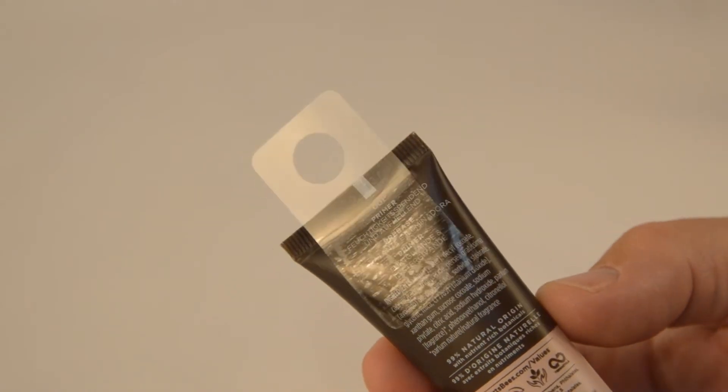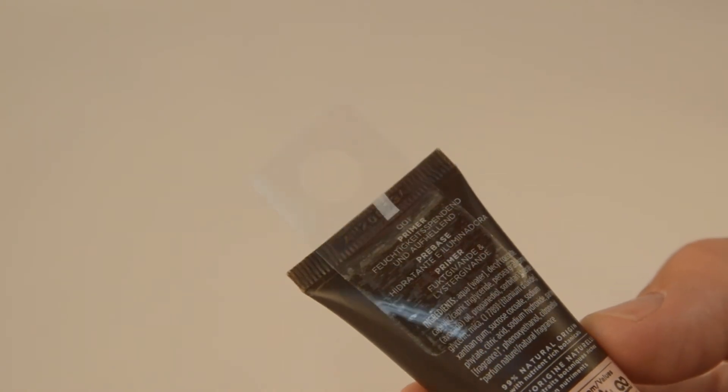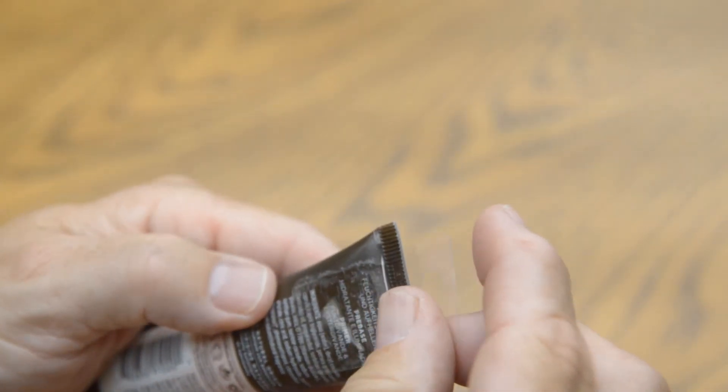The distance between the adhesive area on the hangtab and the hang hole is long enough to provide enough of the tube's surface for adhesion, while the hangtab bypasses the crimped edge to the top of the tube.